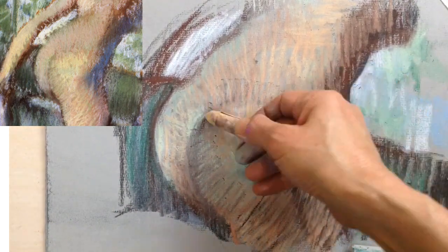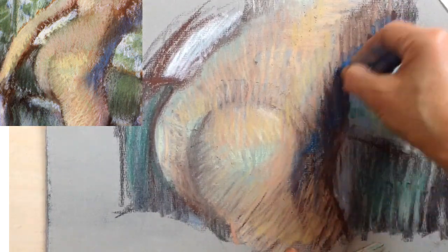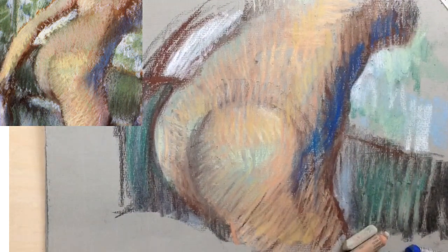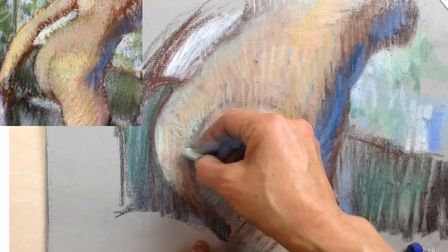Degas is famous for his spirit of experimentation. He used all sorts of techniques — some were traditional and others his own invention. He even used pastels on top of oil paint sometimes. For his pastel work, he used fixative and steam so that he could apply more and more layers of colour.